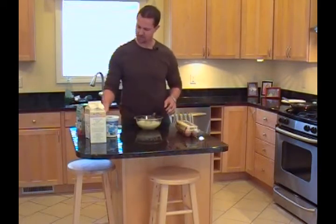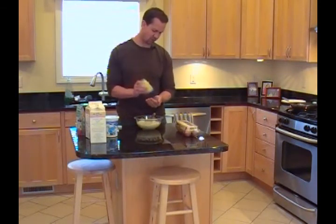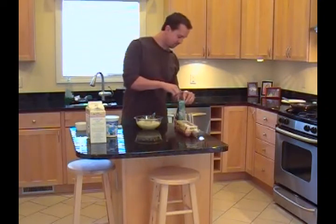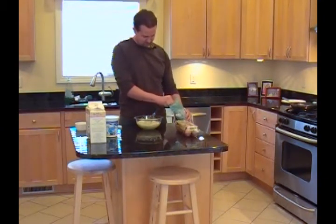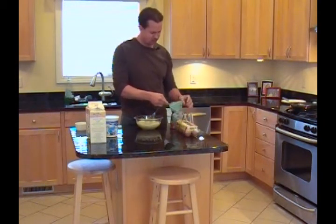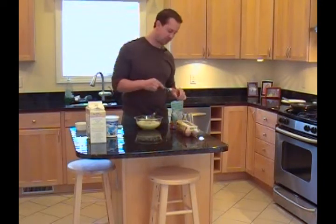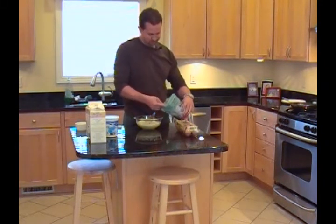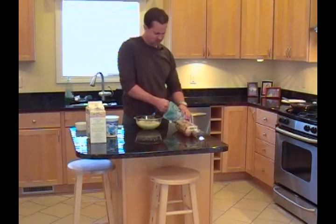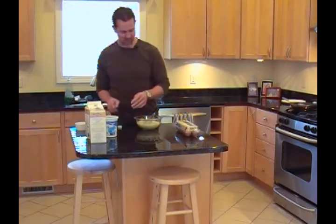I'm going to add about a quarter teaspoon of sea salt. I'm not a big fan of white sugar - I like brown sugar. It's easy enough to cook with, and you can even buy organic brown sugar. Sometimes it's a little hard and crumbly; just grab the chunks and squish them between your fingers and add it to your mix. Some people may like them a little bit sweeter - a teaspoon of brown sugar to this batch just adds a hint of sweetness.